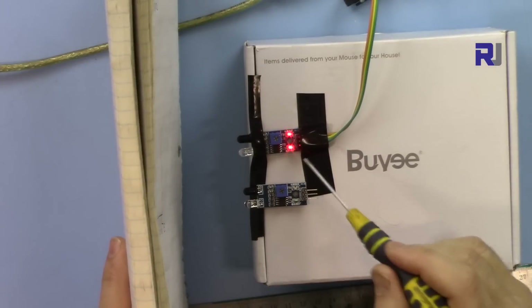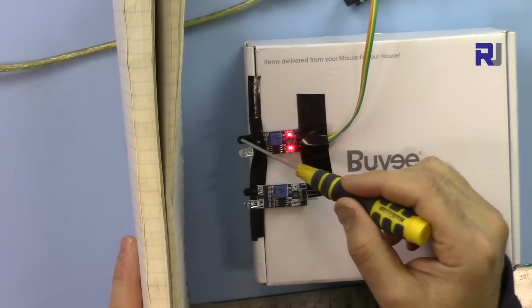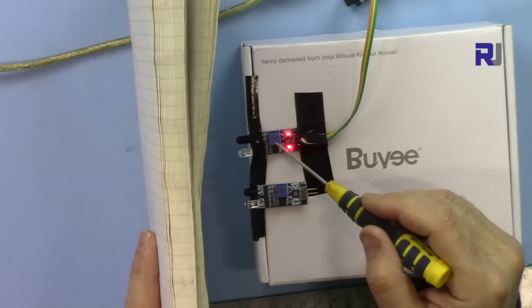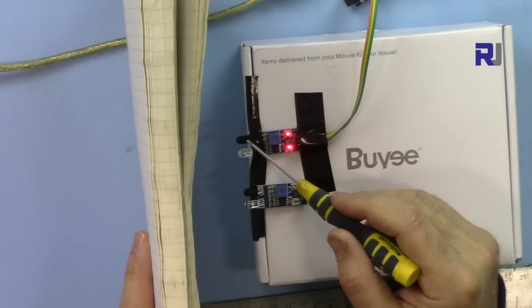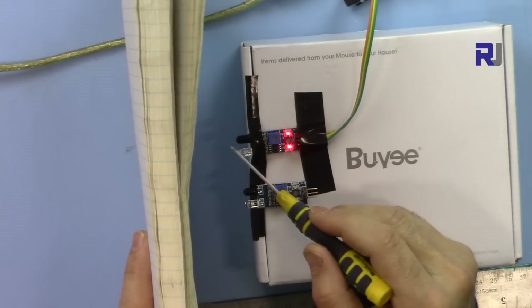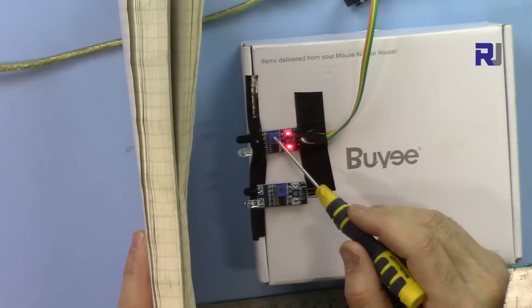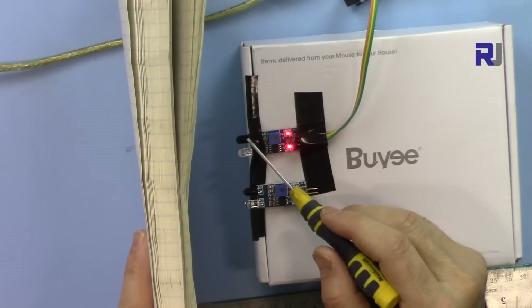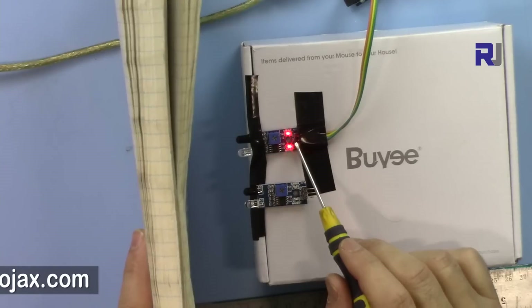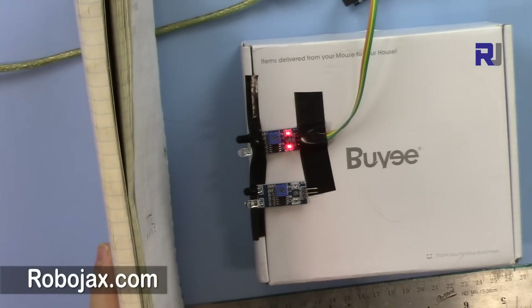Let me demonstrate — I'm placing a notebook in front of it and the light is on because it detected something. The infrared signal goes out, reflects back, and the module measures it. With the potentiometer we change the sensitivity — the further the object, the weaker the signal received. You can adjust it so it needs a stronger signal for shorter distances.